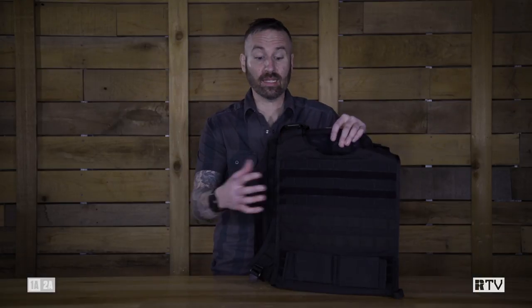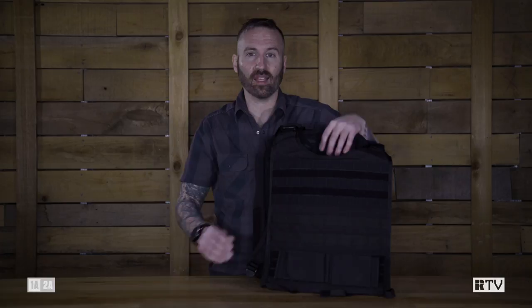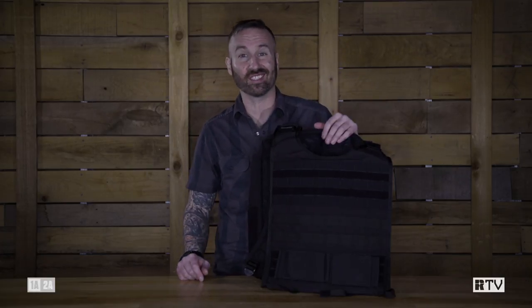You're watching Recoil TV's Gun Room. This week we're gonna be talking about the Ballista Packs. We've covered the Ballista Packs before — I've even gotten in a Santa suit and taken it on and off — but today it's gonna be a little bit more practical. Inside this one we have some 3A plates and we're gonna subject them to a little bit of abuse and see how it holds up.